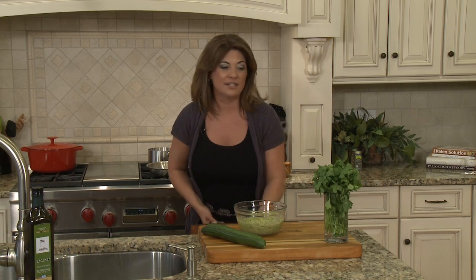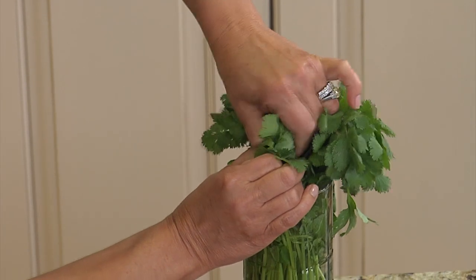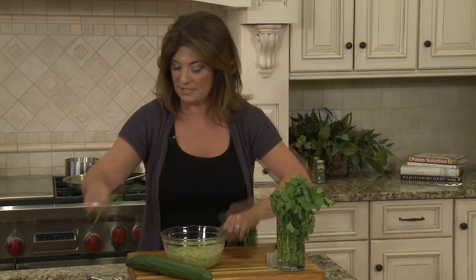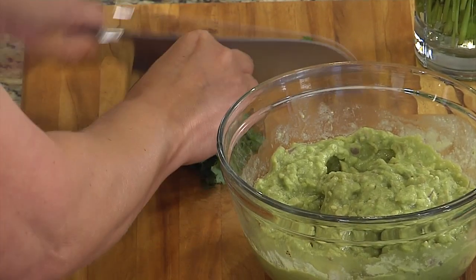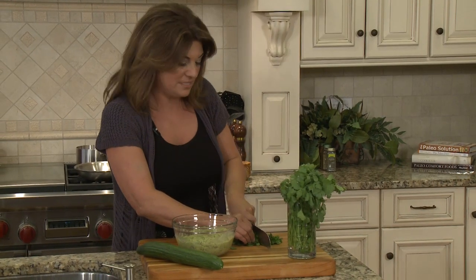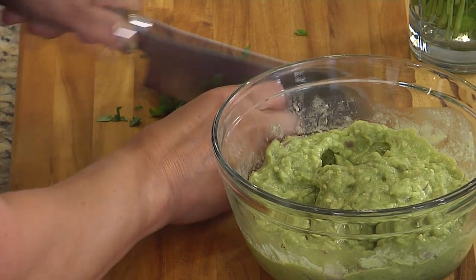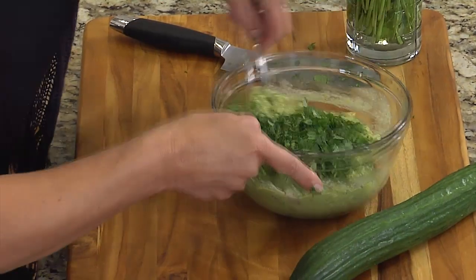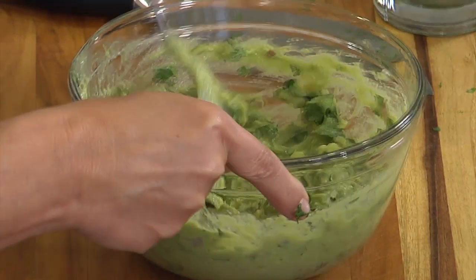Let me start by chopping up the cilantro. I thought they would like this nice light snack because I am making them a great lunch today. I love the freshness of cilantro in my guacamole, and I like to add it at the end so it stays nice and green and vibrant. Now all I need to do is mix it all together and my guacamole is done.